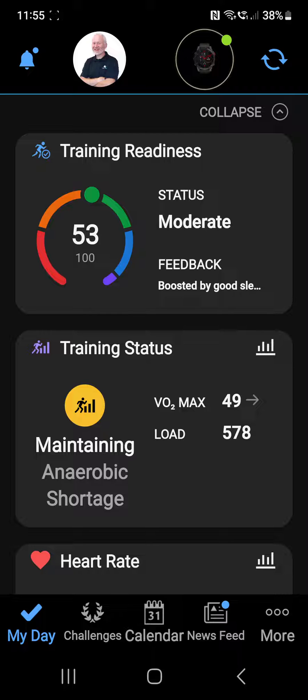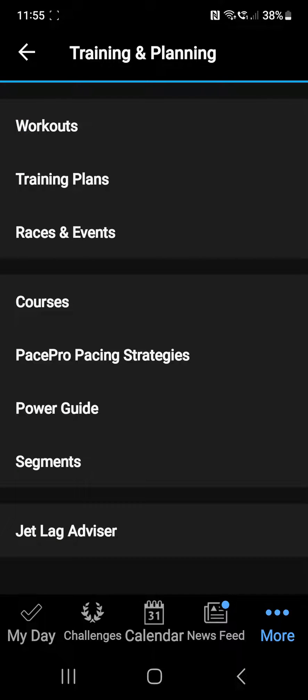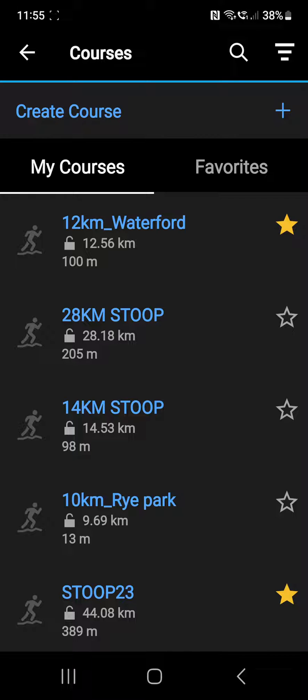We need to start off by pressing 'More' in the bottom right-hand corner, then go to Training and Planning, then Courses. Wait for it to load, and then we're going to select the route we want to transfer. I'm going to use one we ran last night, which is the 12K Waterford.